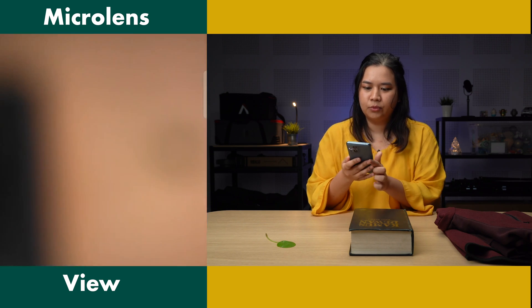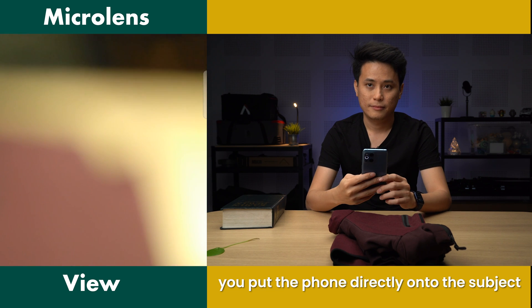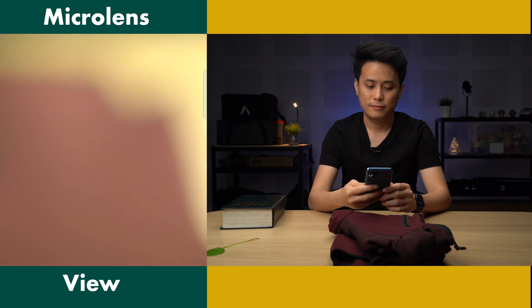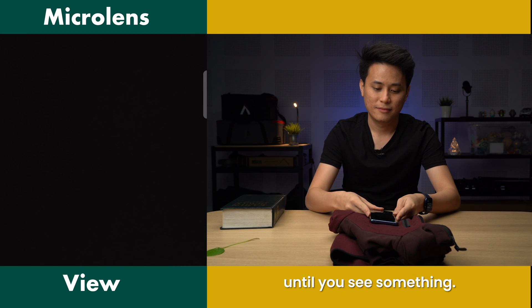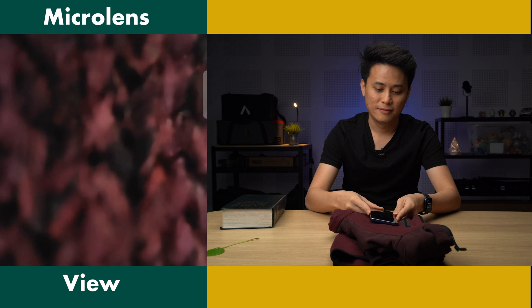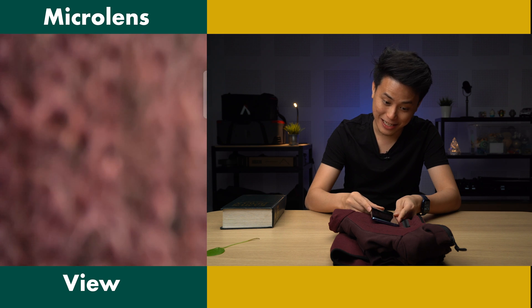Oh, microscope, yeah. Okay, so now it's on. So how this works is, you put the phone directly onto the subject, flat, and then slowly lift one of the corners until you see the camera. What the f**k? Oh, that's much better than the ones I've used so far.